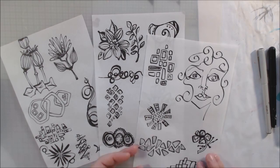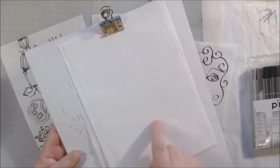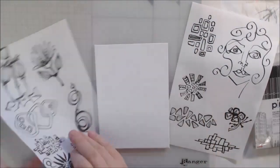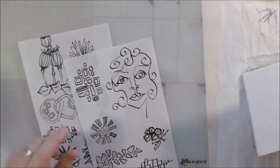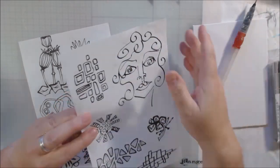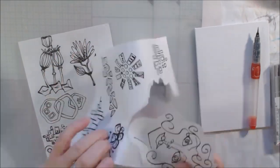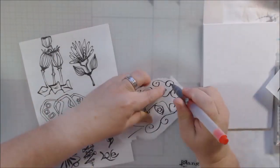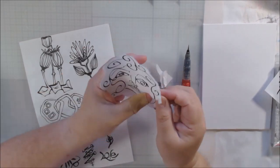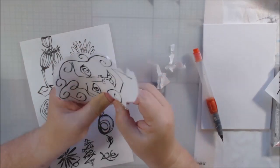Hello everyone, it's Chelsea from Paper Ocotillo Studio and today I'm sharing day 22 of the 100-day project 2021. With the 100-day project you pick something that you want to do for 100 days every day, and I picked mixed-media collage small pieces. I've been doing these on different sizes of small canvases and this one is a five by seven canvas panel.